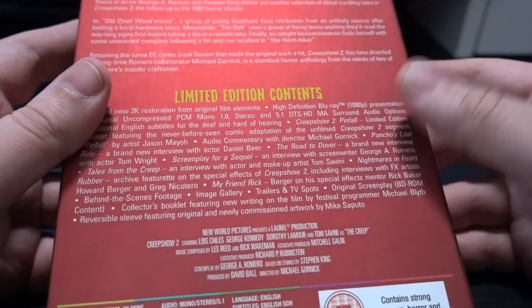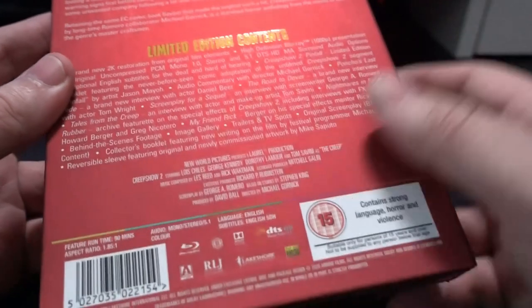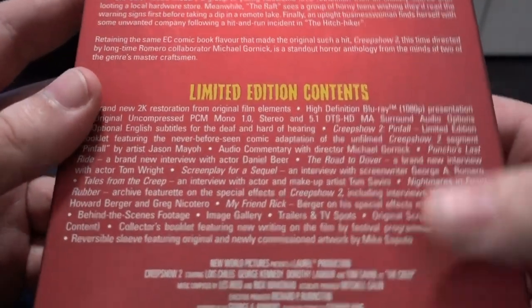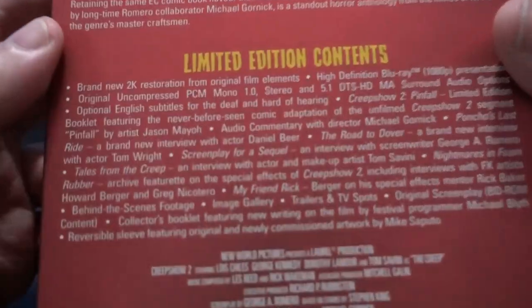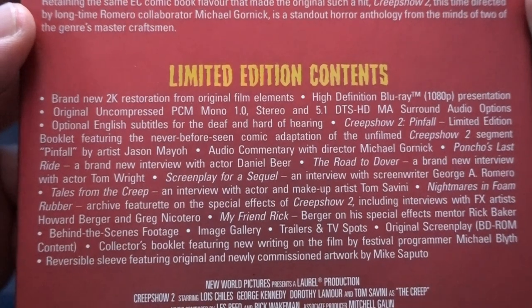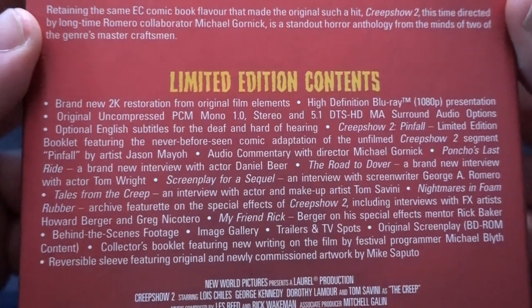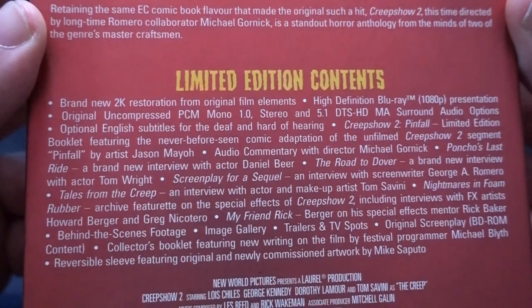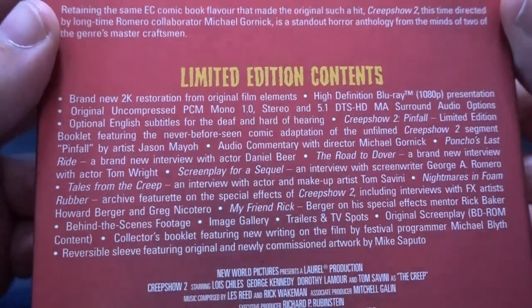One special version was only available on Arrow's own website and it was green. I'm not a big fan of green, so I went for the red. This is a 2K restoration project, so there's a lot of stuff going on here — a lot of extras — and this is what you expect and want from a release like this.